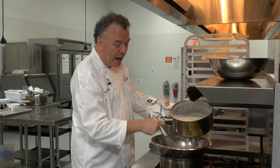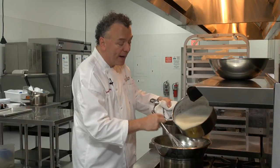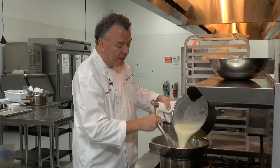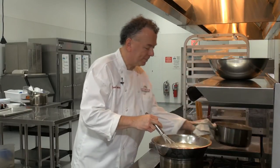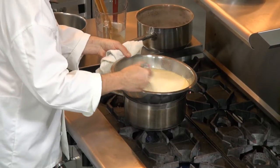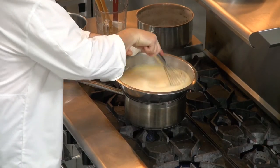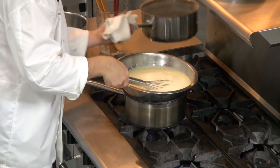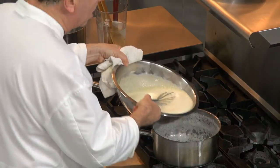I'm going to pour in a little bit at a time. The temperature came up on the eggs — it's warm. So now I can add the rest of the simmering milk. I'm going to whisk that together — I have this pan here to stabilize the bowl — and combine that very well. I'm going to put this back onto the stove so we can cook our custard.